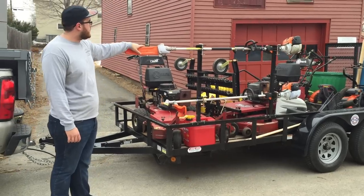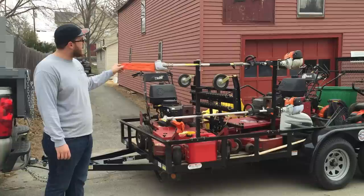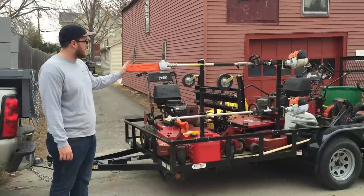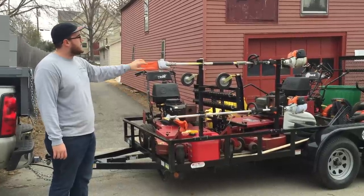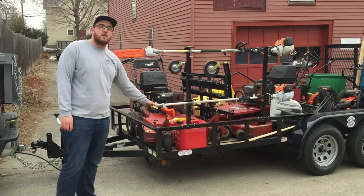We installed the trimmer racks and what we have up here is the combi system. Right now we're doing a spring cleanup — we need to take down some trees. We're going to take the trees down with the 130, which is the big one, and then do our trimming with the 90. The 90 is better for trimming; it's less power.